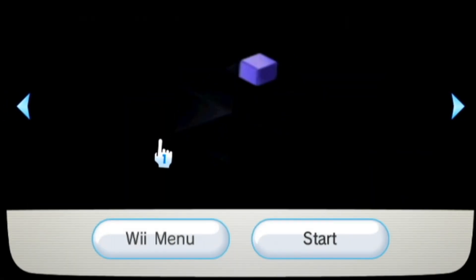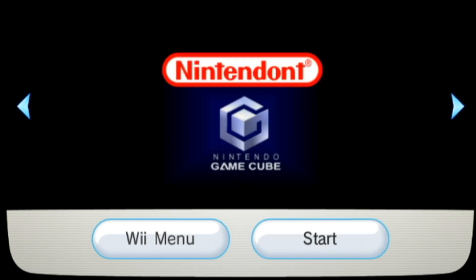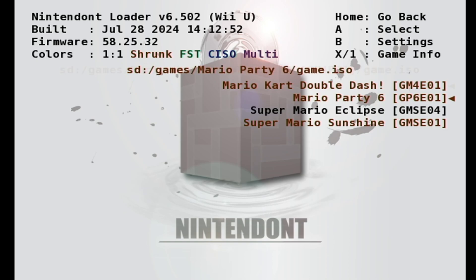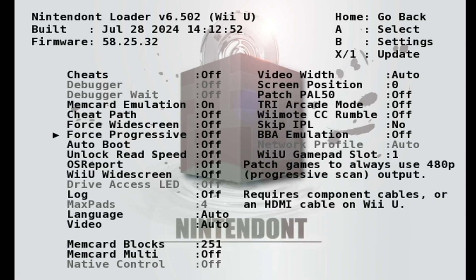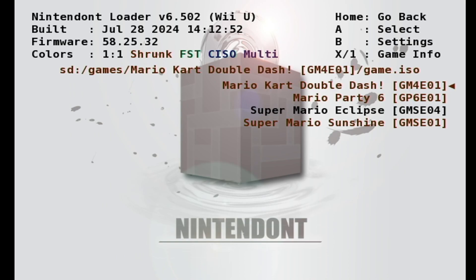Let's load into the app. Once it loads in, it will ask you what storage device — choose where you have your games; mine are on SD and they should show up. Before starting any games, press B to go to settings. Since we are on Wii U, we are not able to use a real GameCube memory card, so go down to MemCard Emulation and press A to turn it on. That is the main setting we need to change. You'll have options to force widescreen and force progressive, but as long as MemCard Emulation is on, you'll be able to save your games. Press Home to go back and go back into your game list.